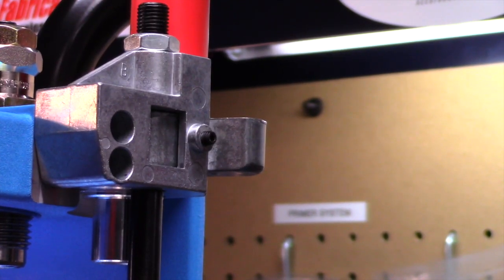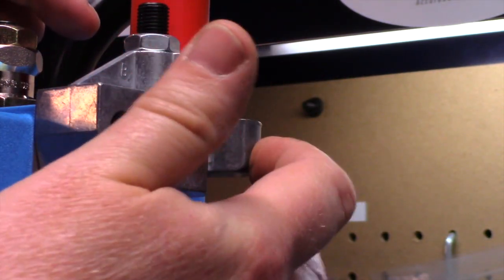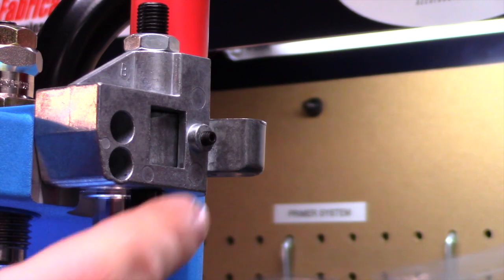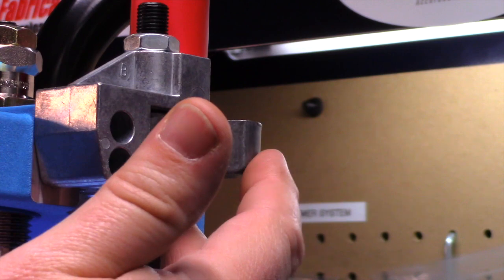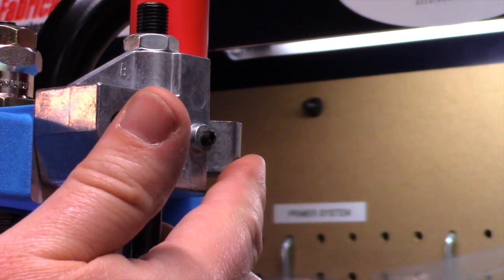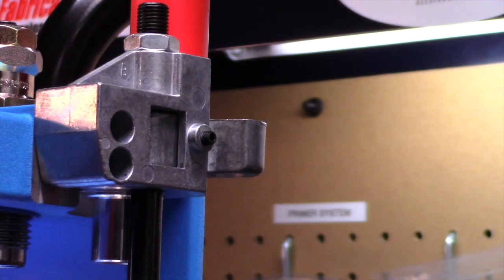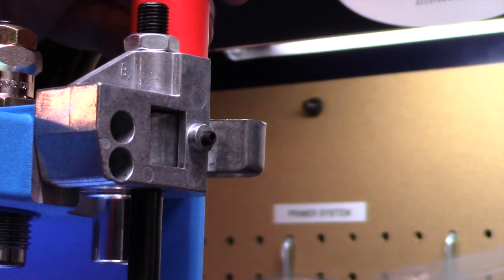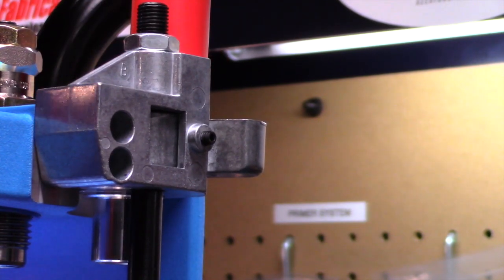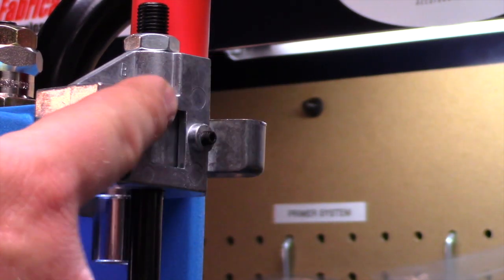Now, if you're ever having issues with your cartridges dropping out or not picking up from your case feeder, most of the time there's an adjustment right here. This screw will actually adjust how far in and out the cartridge pickup comes on each stroke. Sometimes you may have to adjust that in and out to get those to pick up out of your case feed tube. Nine times out of ten, you don't have it adjusted right here — so just keep that in mind.